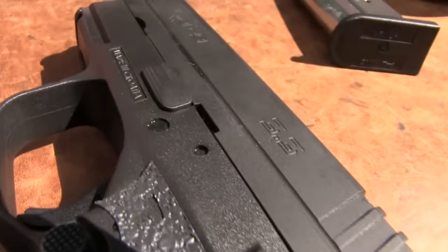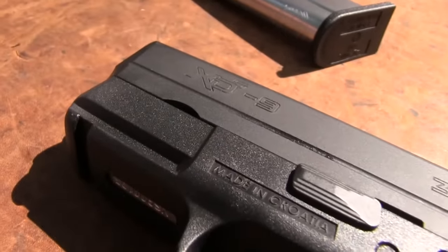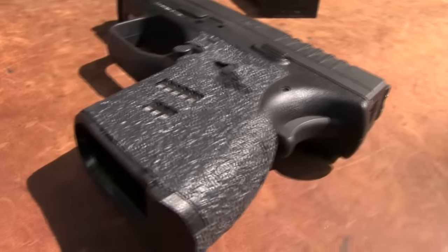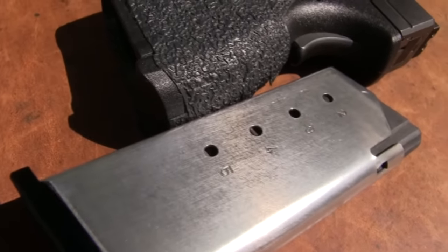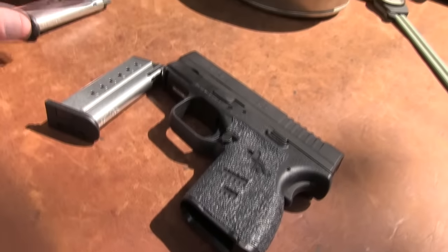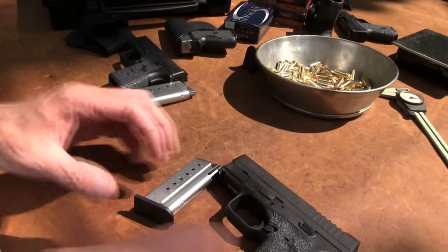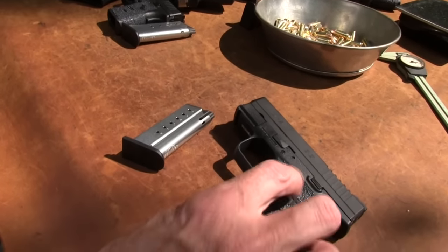In nine millimeter, it holds seven rounds in the standard flush magazine. The .45, as you recall, holds five in the flush magazine — it even has a five on it for reference — and the nine millimeter magazine has a seven on it. So you can keep track: seven plus one or five plus one. This isn't necessarily a big comparison endeavor, but I wanted to bring that one out too since we have it.